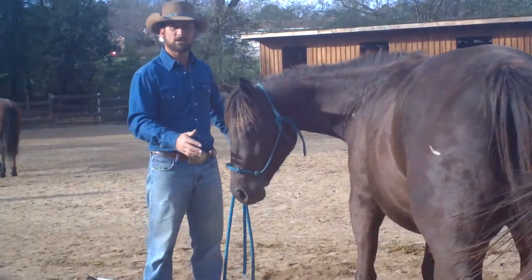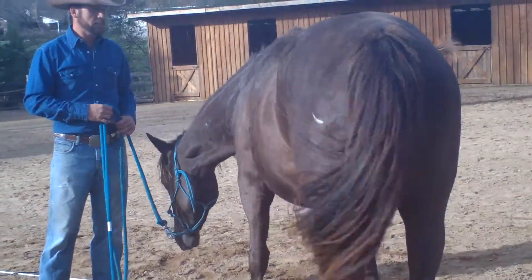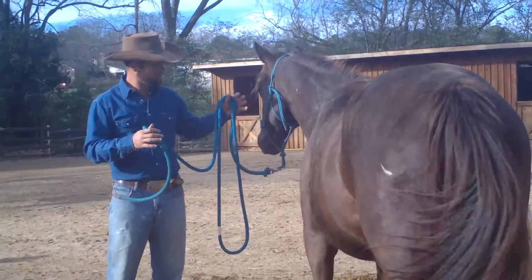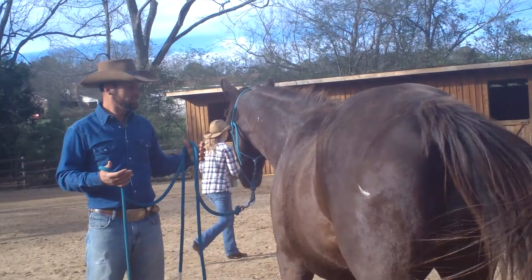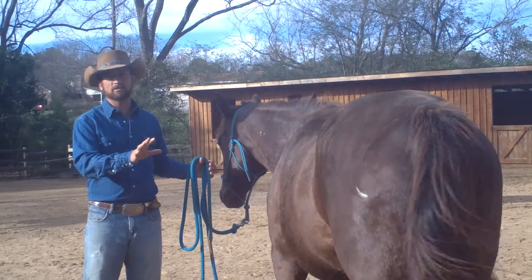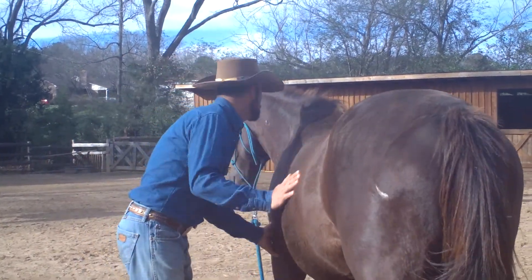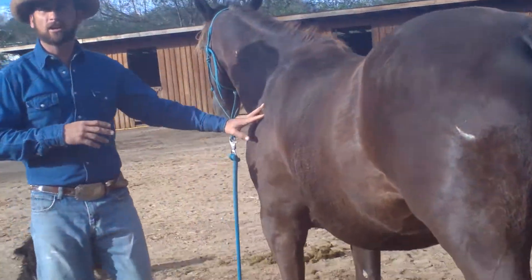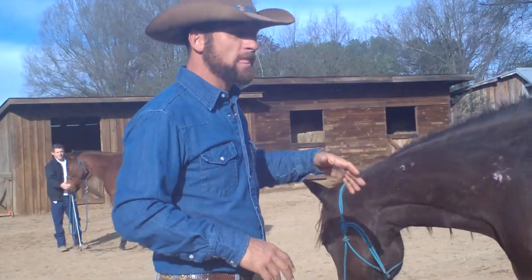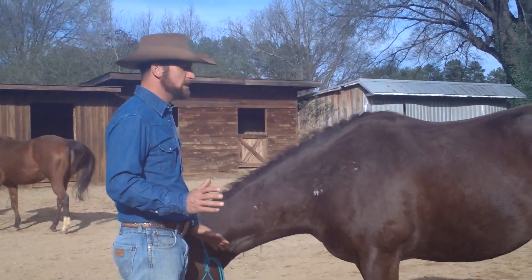Just like if she was in the pasture with other horses — can I pick on this one, can I push on this one, if I threaten to kick this one will he move or will he kick back? She's trying to find her place in life, and this is a perfect time for you to let her know where her place is with us when it comes to people: respectful, don't push on us, don't step on us, don't kick at us, don't run us over. This is where we want you to be, and this is always where you're going to find your comfort. If she realizes she can boss us around and be comfortable, she'll do it. But if she realizes these are the rules and she needs to stay in them, she'll do that too.